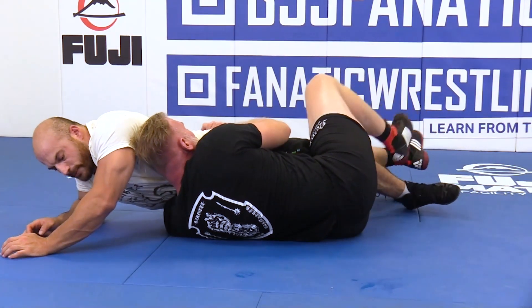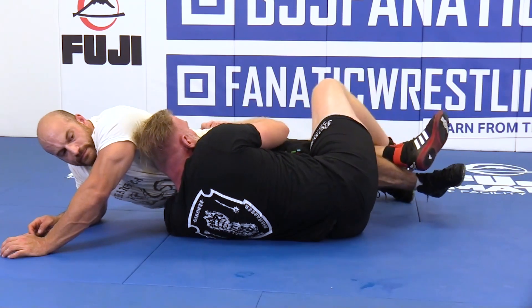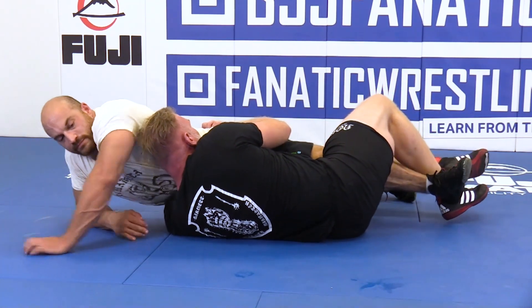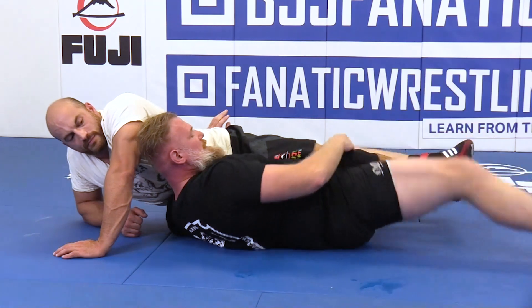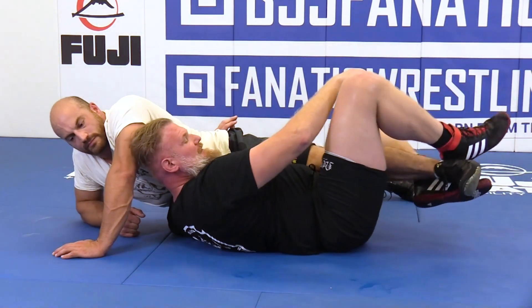It's not an exact science, but you're going to pummel with your feet. You're basically just pummeling with your feet here. I have it.